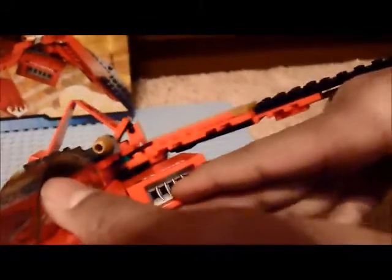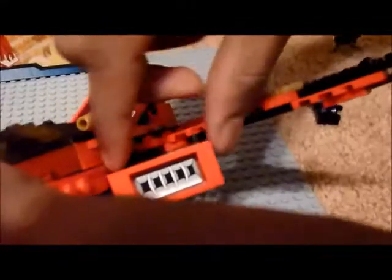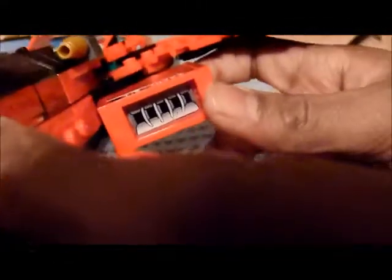We've got this nice engine detailing — that's what I really like. It's one of those window pieces, except the clear plastic part has a sticker on it. You put the window in and then it's surrounded with some other bricks.